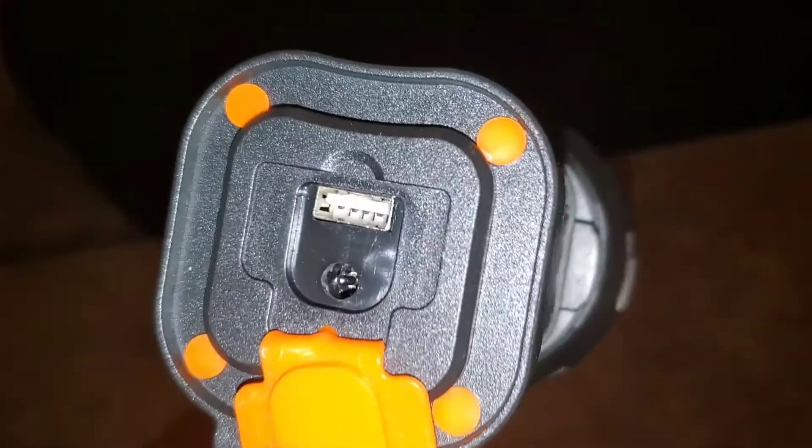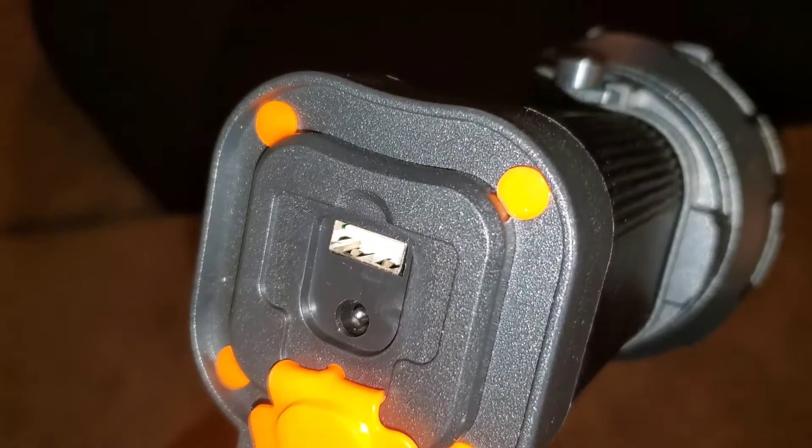If you remove this connector right here, you have a USB port and then your normal DC port to plug it up in the wall. So you have two different ways that you can plug it up and charge it.